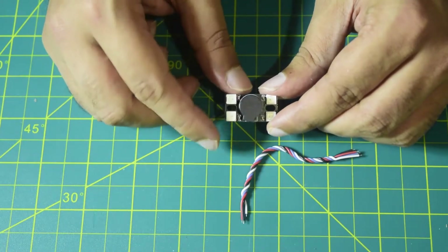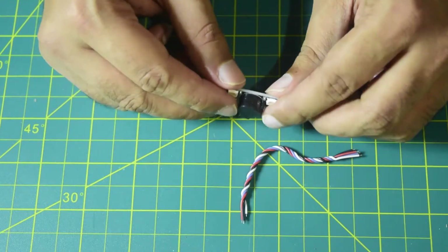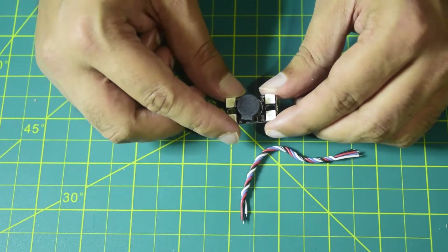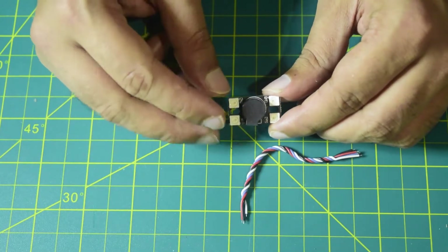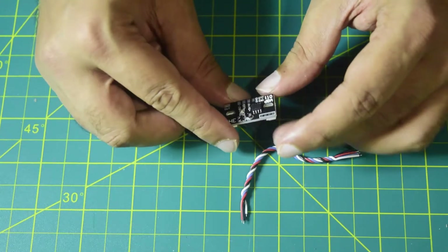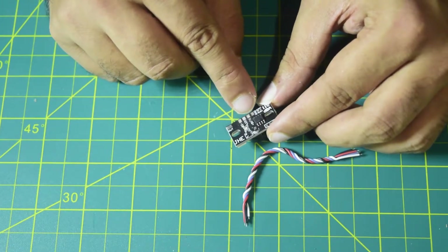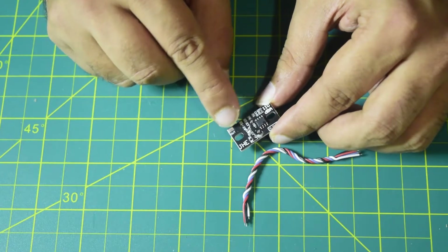These are all ARGB LEDs, so you can individually target them if you have connected them properly onto your flight controller. You can change the color, make them blink, and use them to indicate any function — all of that is possible with the RGB LEDs. On the back side you have the buzzer module controller, and you can see the Ground, 5V, LED, and Buzzer Minus pads, plus an output pin.